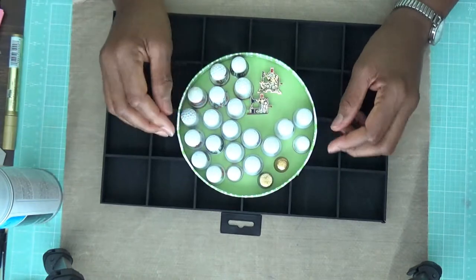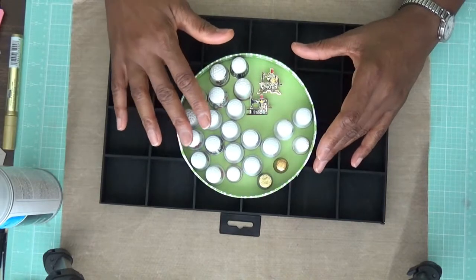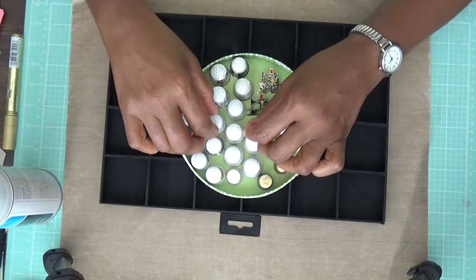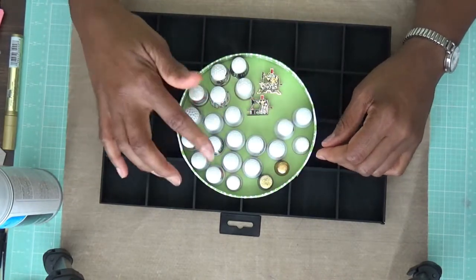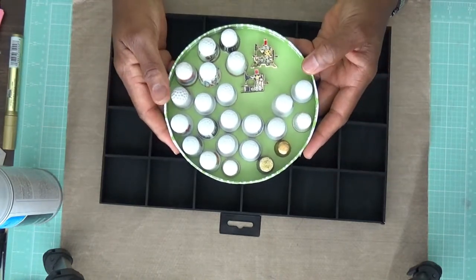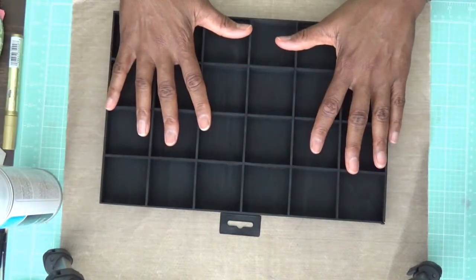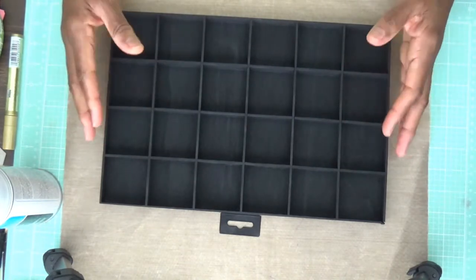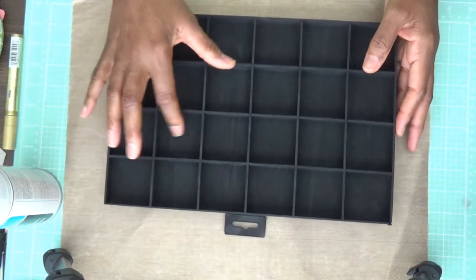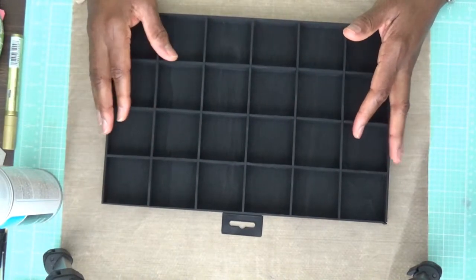I'll show you these thimbles when I get ready to display them. Each of them comes from somewhere different — one set is a collection from New York, and the others are from a few special trips. I wanted to display them in a way that they really pop and stand out. This little box has plenty of room for the collection to grow.